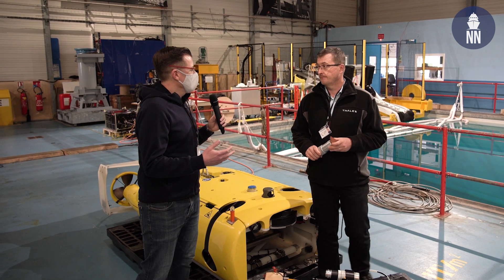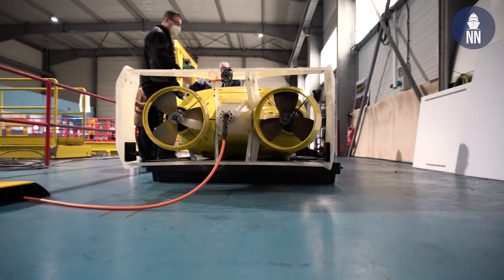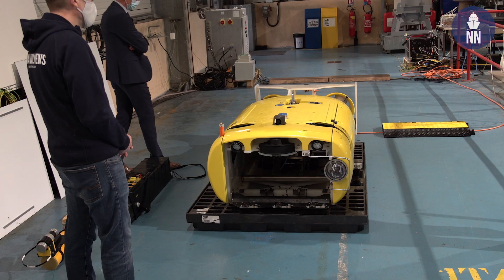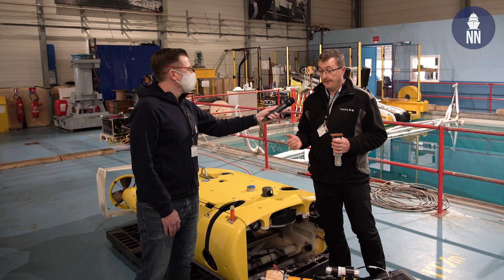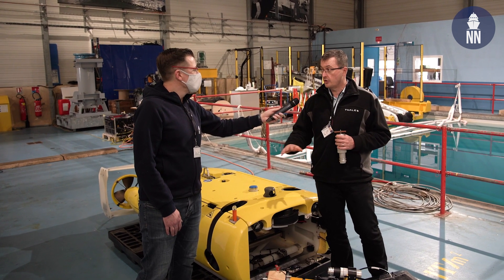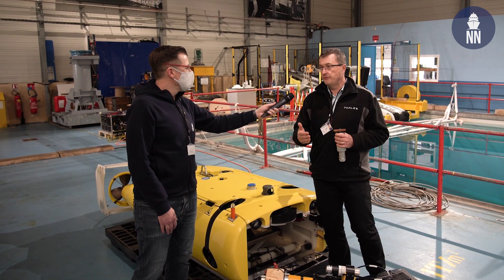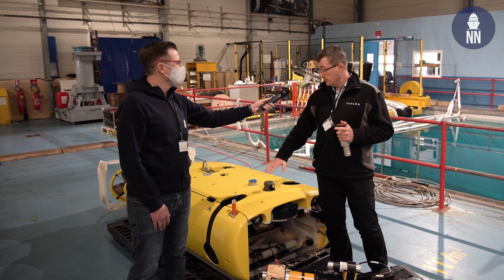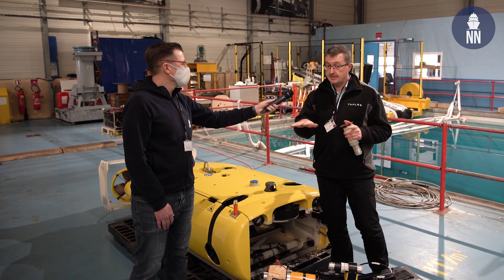For which type of missions is this typically interesting? This can be used for amphibious operations, for harbor survey. The ROV can also be used for detection and classification in confined waters, where UUVs or towed sonar cannot go, because it is easier to maneuver in these confined waters.